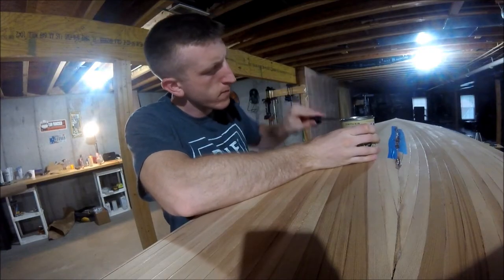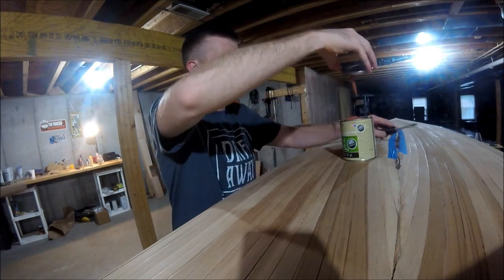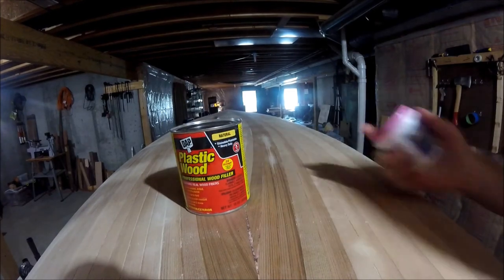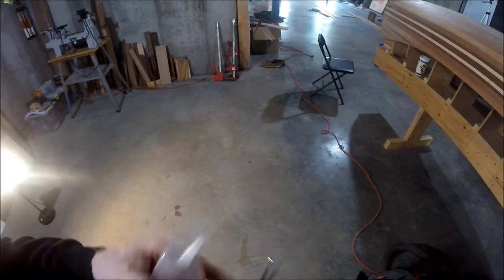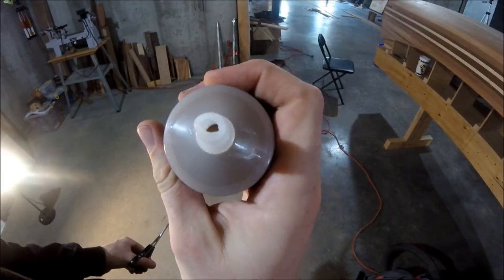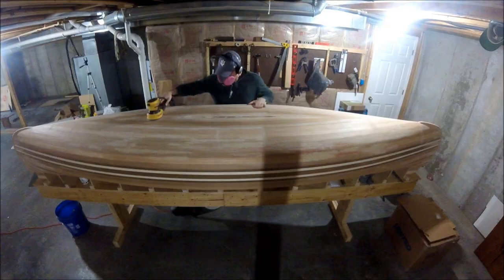As soon as I popped open the can of the cedar tinted FAMO wood, I could tell the color wasn't going to be right. I used some of it, but ultimately I ended up purchasing seven different kinds of wood filler. I understand that sounds crazy, but if you get this far in a project, you really don't want to cut corners on something as simple as wood filler. So with those seven different kinds, I did my best to match color when filling in the gaps between my cedar strips.